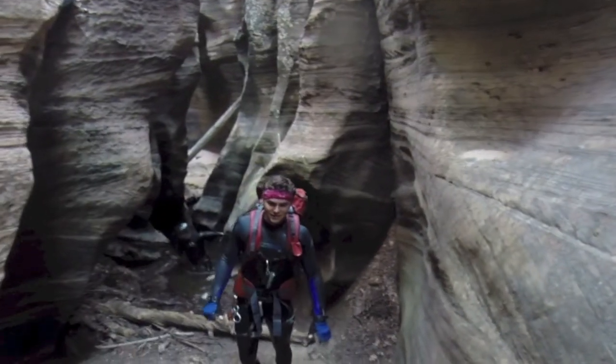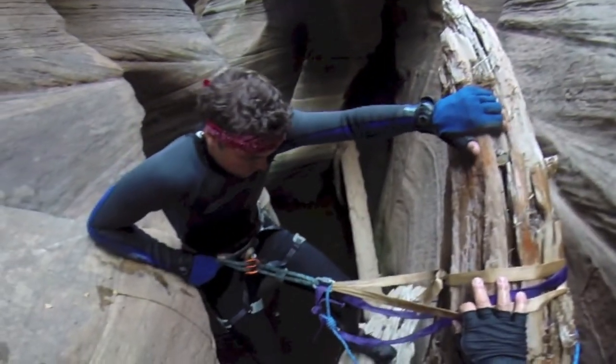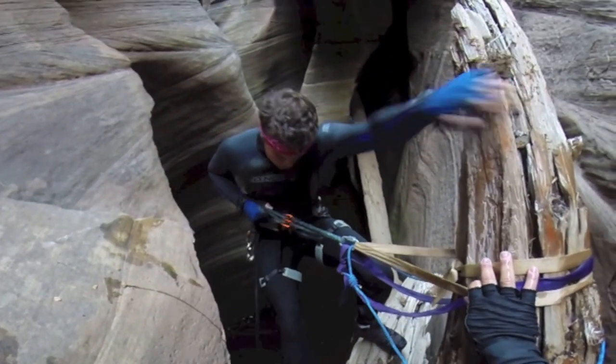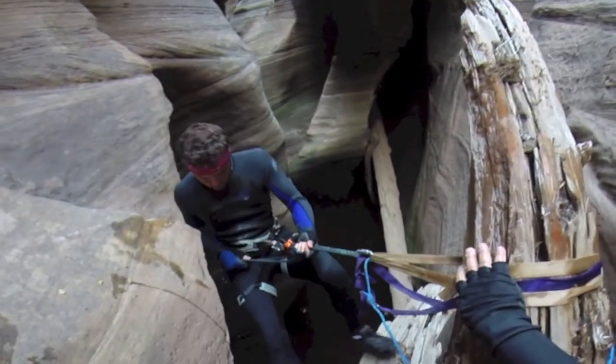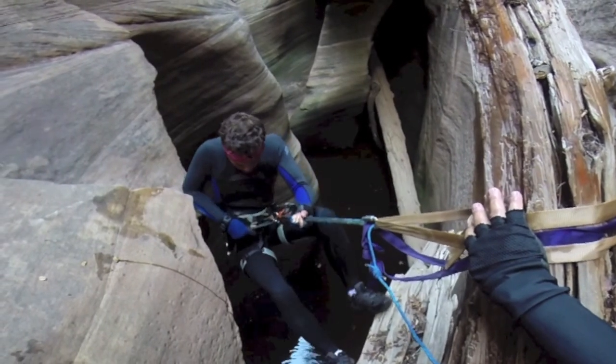Alright, first rappel. It'll be a free fall in a second, I think. Yeah, it is.